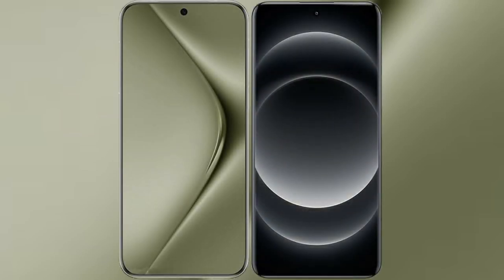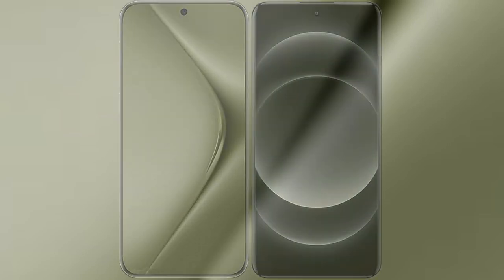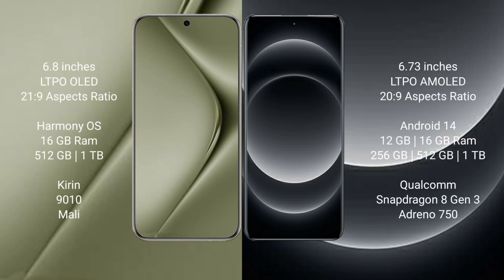I will compare the new Huawei Pura 70 Ultra with Xiaomi 14 Ultra. The Huawei Pura 70 Ultra comes with a 6.8-inch LTPO OLED display, while the Xiaomi 14 Ultra comes with a 6.73-inch LTPO AMOLED display.